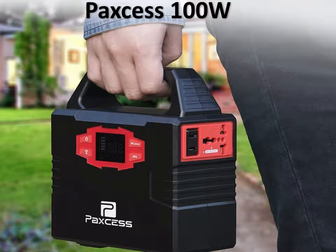The first generator on our list is the PAXS 100W. As you can see, this is a small, really good-looking generator.